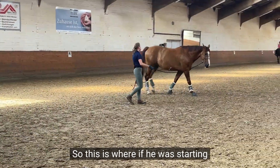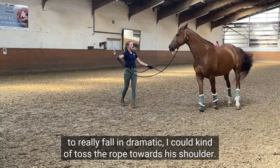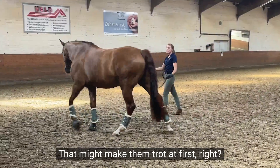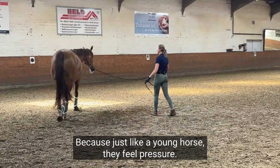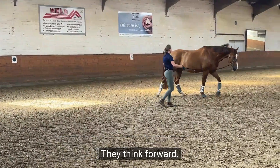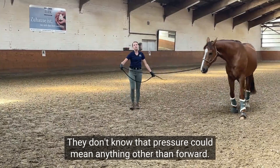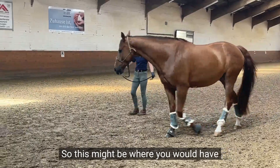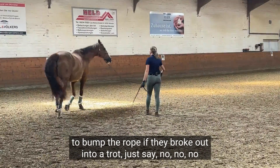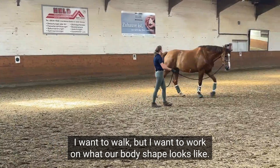So if he was starting to really fall in dramatically, I could kind of toss the rope towards his shoulder. That might make them trot at first, right? Because just like a young horse, they feel pressure and they think forward — they don't know that pressure could mean anything other than forward. So this might be where you would have to bump the rope if they broke out into a trot, just to say 'no, I want to walk,' but I want to work on what our body shape looks like.